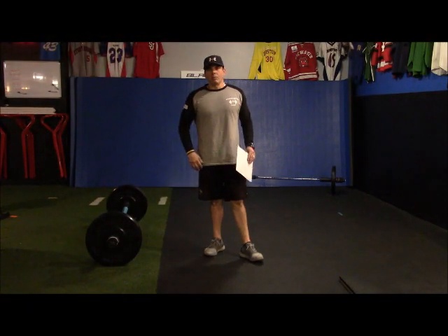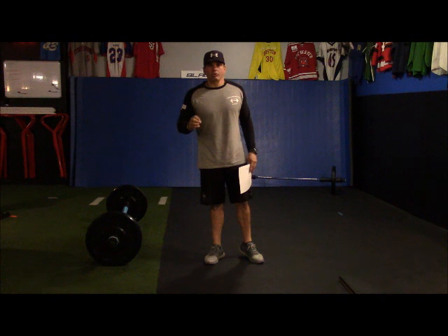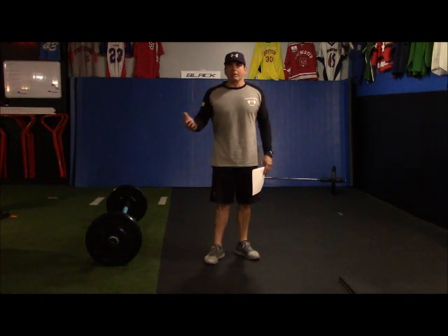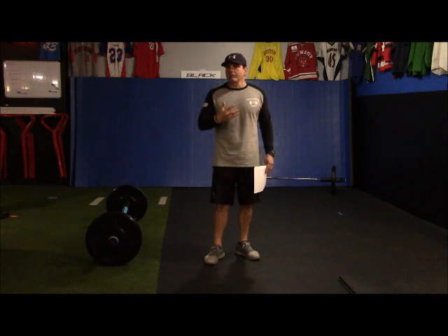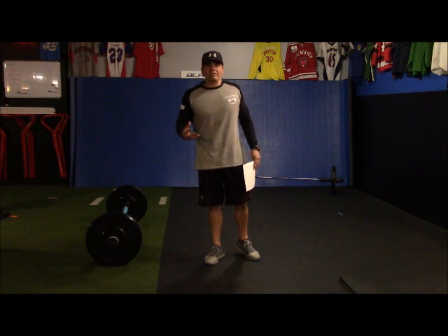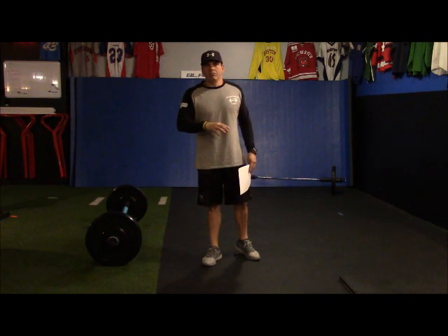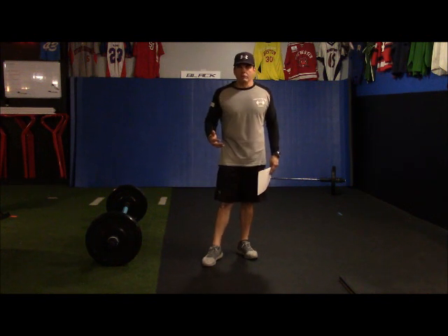Coach Massey here from Massey Machado Strength and Conditioning, and we're back with another installment of Move Your Feet. It's where we examine the concept of building your protocols and progression to lend to dynamic capacity — your ability to manage resistance and your anatomics in movement, in other words to utilize and move with resistance against resistance in game or life speed — moving and managing resistance really well.